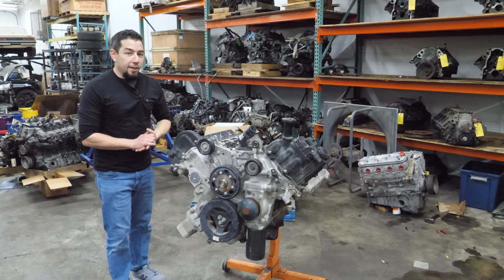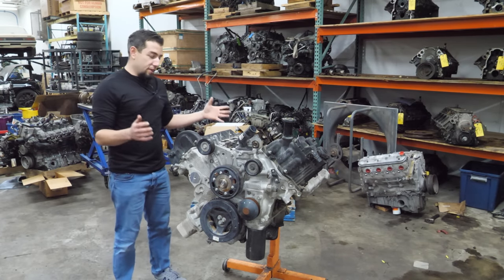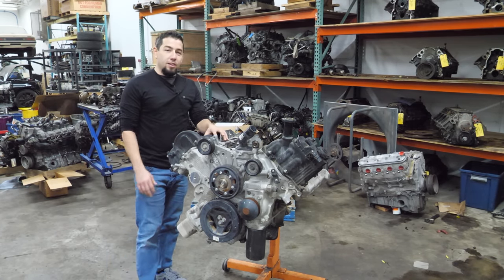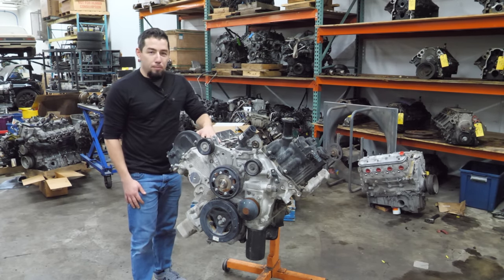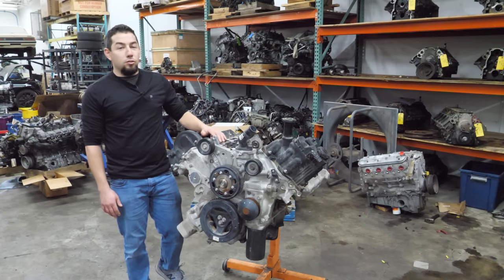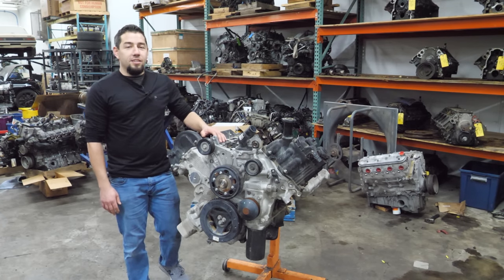Boy does it feel good to be back at work, back at the shop with another engine on the stand. Today we're going to take apart an engine I didn't think I'd ever have the chance to buy: a 5-liter Cummins turbo diesel V8 from a Nissan Titan XD.